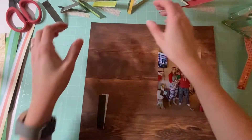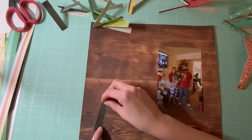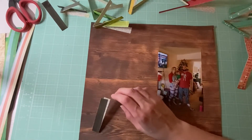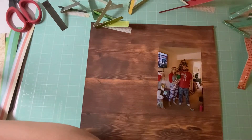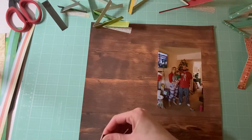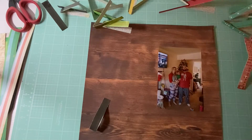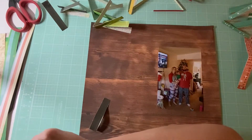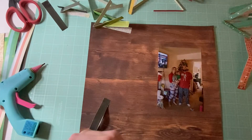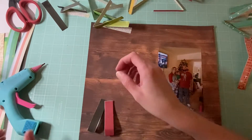I went ahead and cut up the various pieces I'm going to be using and I'm just going to start layering them down. I'm going to see how it's going to look — so that's kind of what I'm going for — and I'm just going to put some glue on all of these and bring it out a little bit.